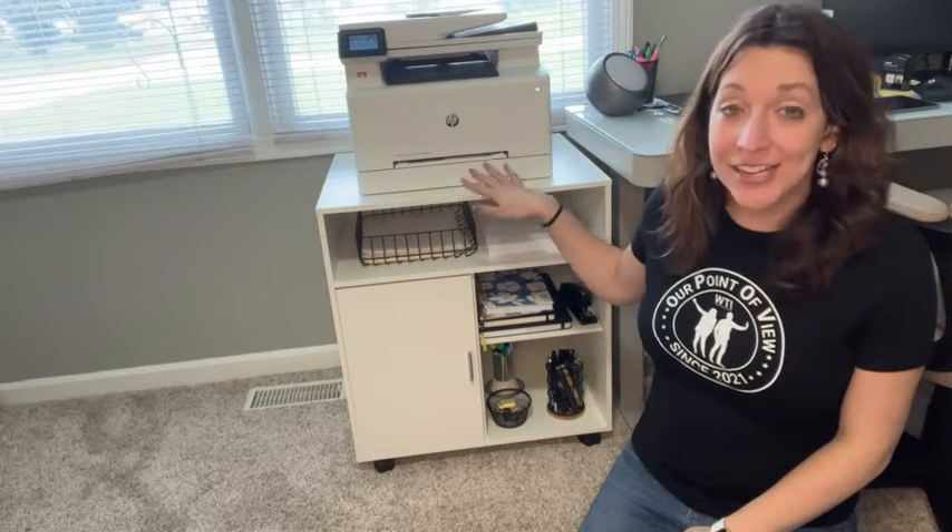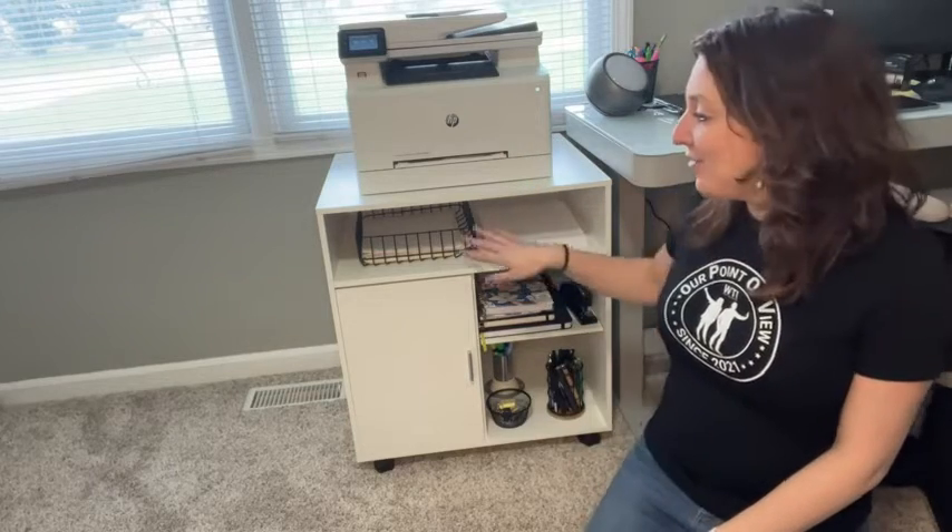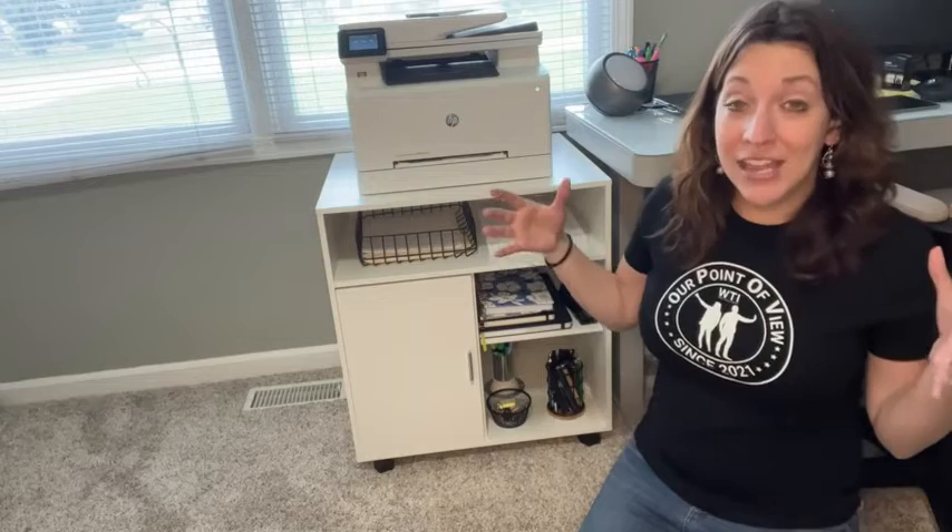Finally I found a printer stand that can hold my massive printer. I love this printer stand mainly because of the size. I have a larger printer and I was having a hard time finding something that would hold the weight of it and just have enough space that it would fit.